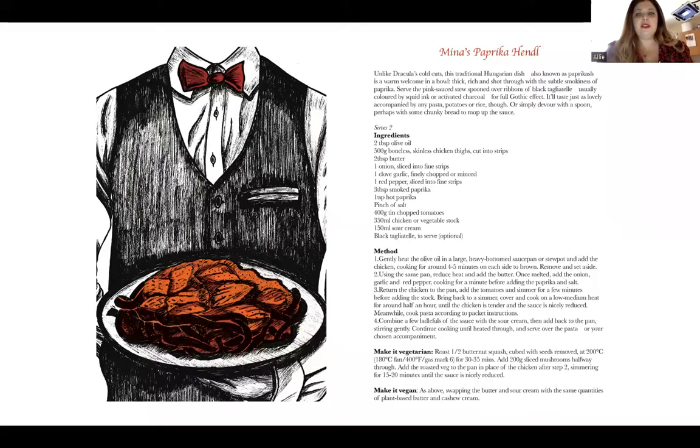Now if you are making the vegetarian version, I think you need to pop your mushrooms in the oven now, or your squash, because it will take about 20 to 30 minutes to get them roasted.